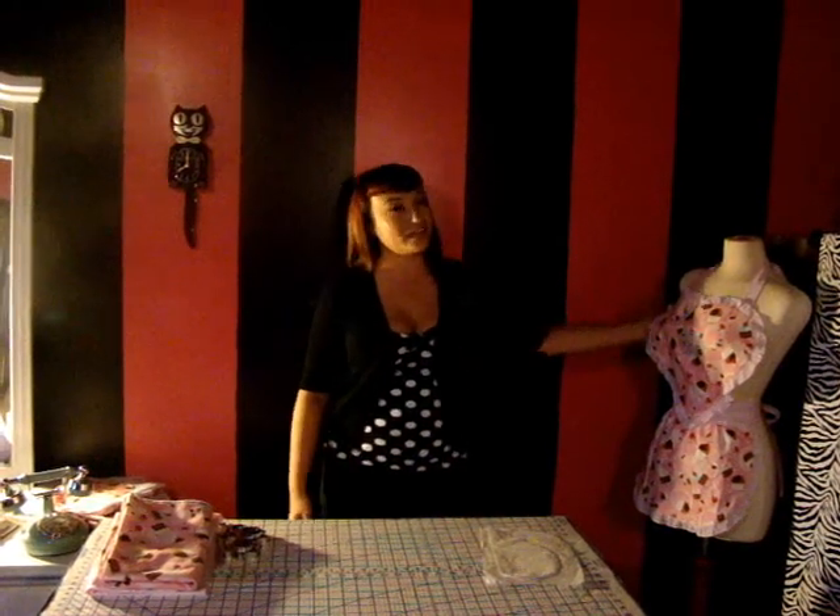Hi, I'm Ruby from sunny Southern California. Today is September 27th and you'll be watching a clip that's part one in a series of videos in which you'll learn to create your very own vintage style kitchen apron like the one you see here on the dress form.